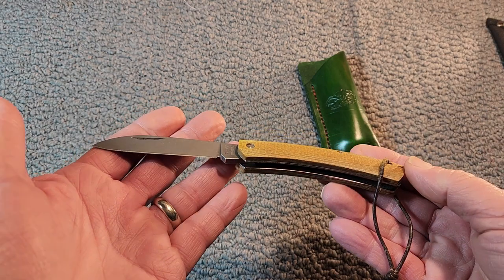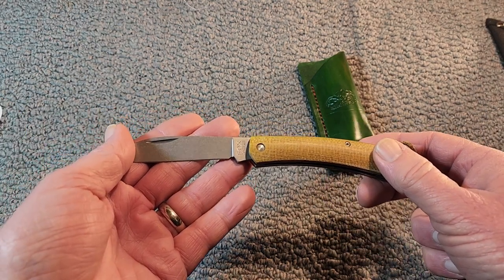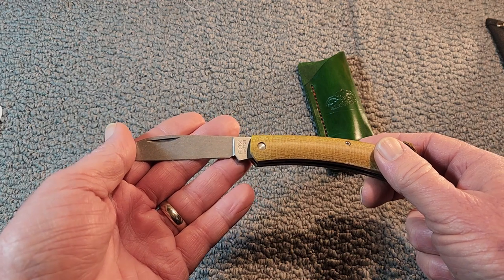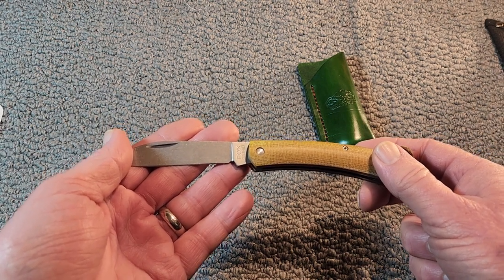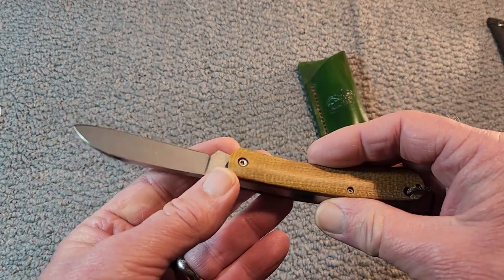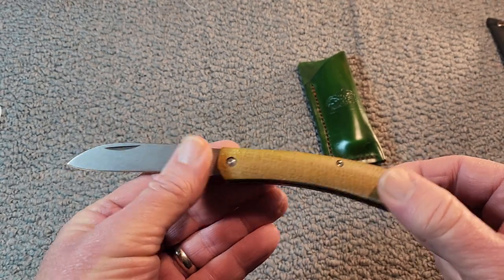Here's an initial look at it. This knife was rated the best new slip joint in 2020 by Knife News. A very modern take on an old pattern.